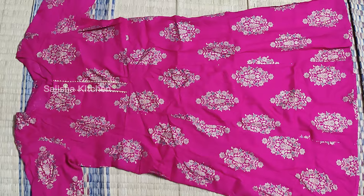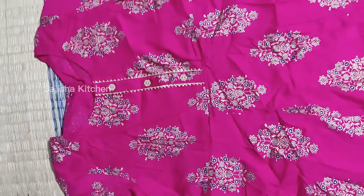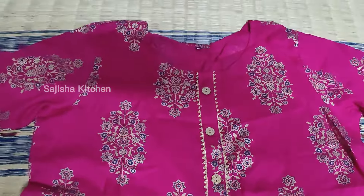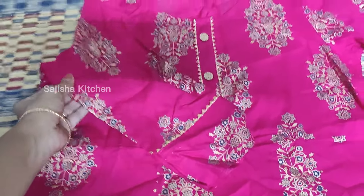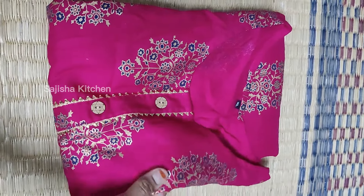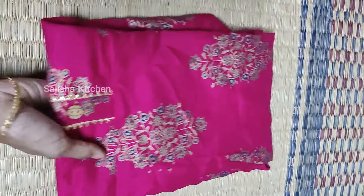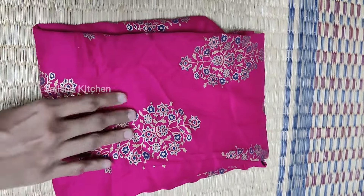Now let's look at this top. This top is $270. It's a dark pink and golden print design — it's very dark. In the center, we have buttons. It's 3/4 sleeves with a border in golden color. We can use this for daily wear. If you wash the top, it's not too light. If you want this top, please check the description.